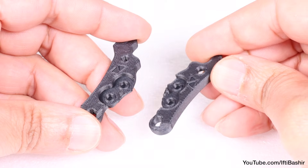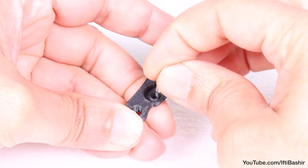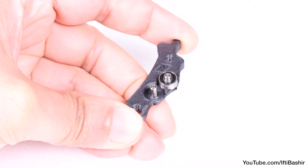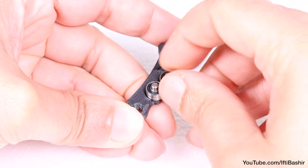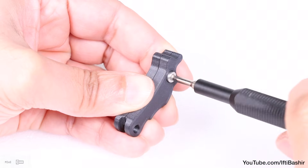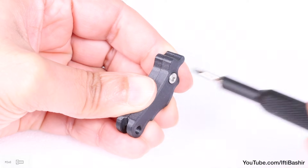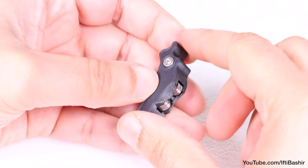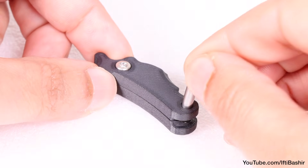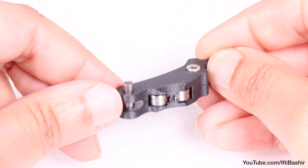We'll start with the idler levers found in the electronics package. Begin by inserting two pins and two bearings — again, these are all located in the electronics package — before covering with the top half and securing with a single M3 by 6 screw until snug. Take care not to over-tighten this screw; just enough so that both bearings are able to turn freely. Insert a single tubular spacer from the same side as the screw, just enough so it sits flush with the bottom.